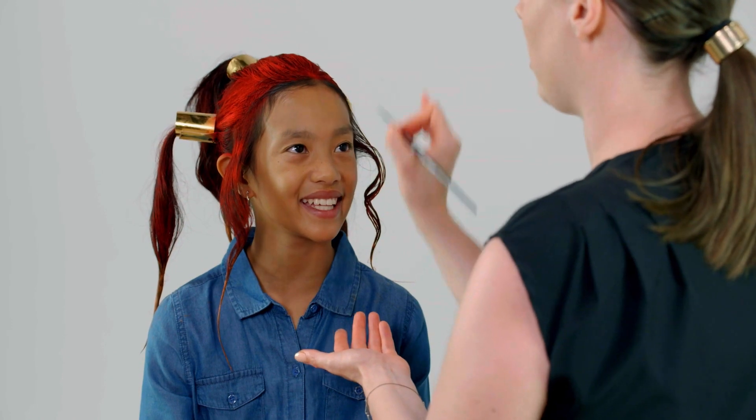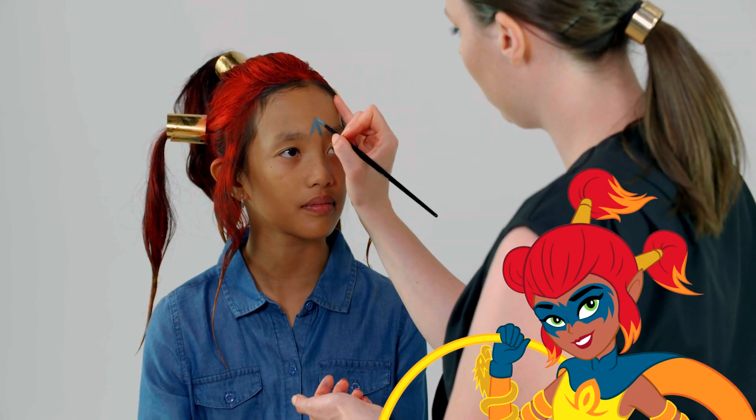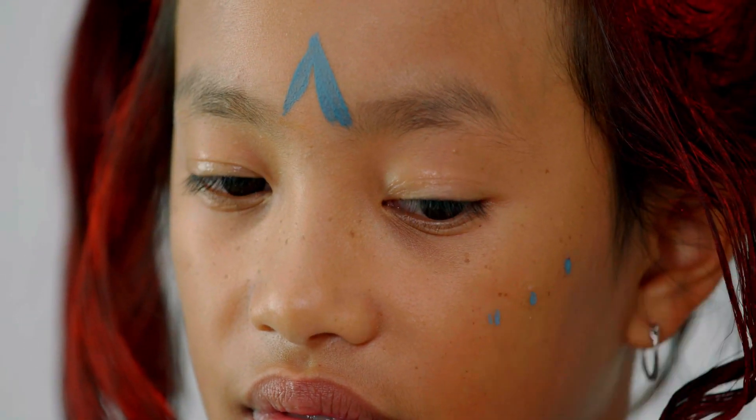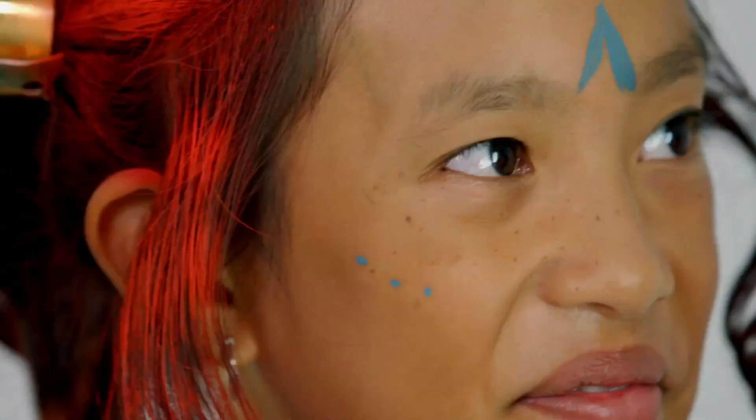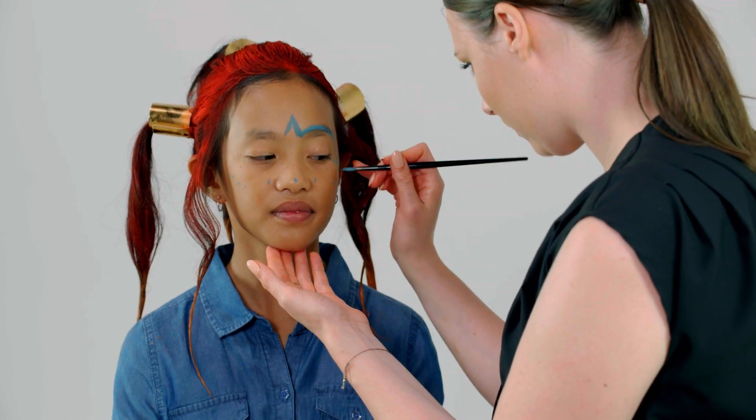It's easier to always start off in the center of the face, and right here is where she has a little triangle. Once we've done all the dots, I can go ahead and connect them together to make the full mask.